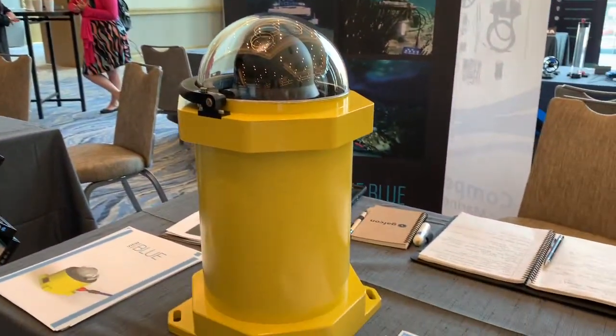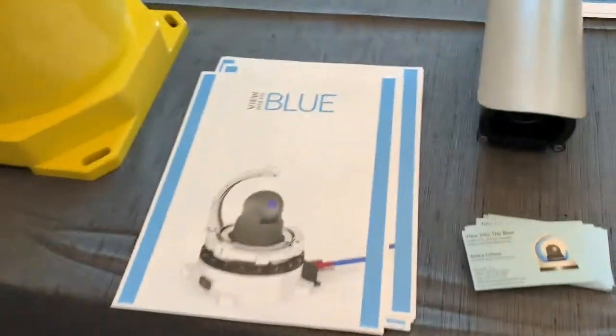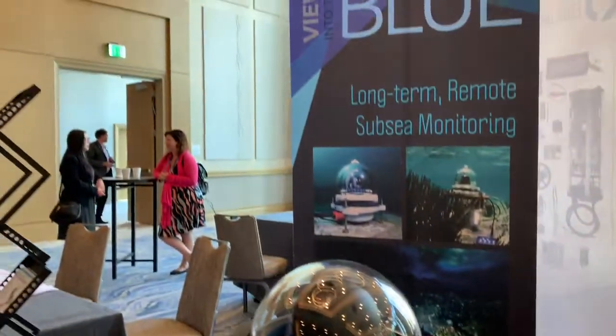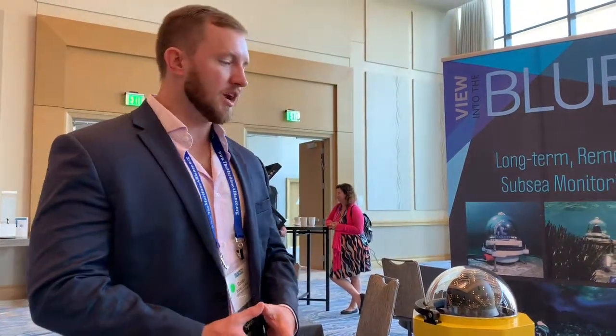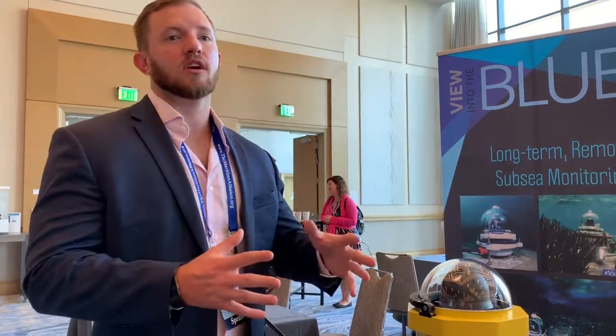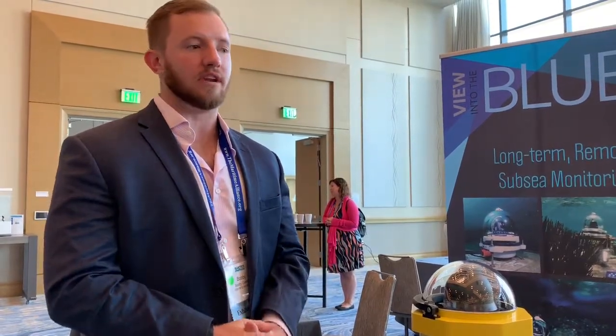So View into the Blue — we automate subsea monitoring, everything from visual camera feeds to acoustics to telemetry data such as water temperature, salinity, and pH. All of our equipment is meant for long-term, not permanent, deployment — essentially saturating your equipment while maintaining continuous monitoring of any kind of subsea point of interest.